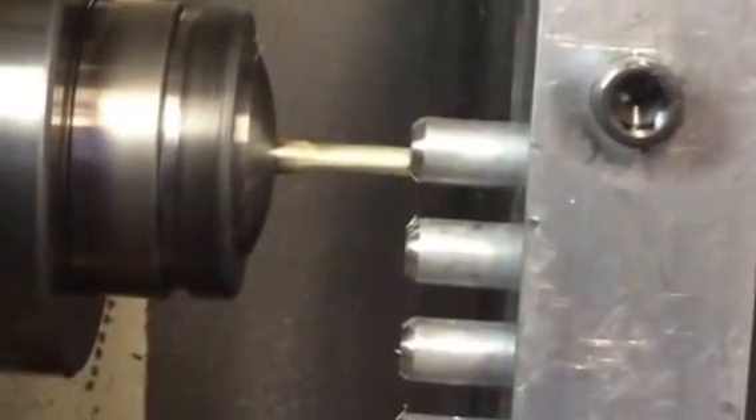This is a special three-flute end mill. It's meant specifically for aluminum. It's got a zirconium nitride coating on it. So without doing super deep cuts, I don't really even need coolant on this operation.